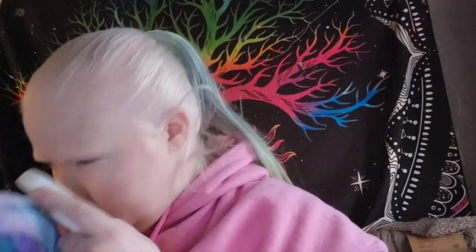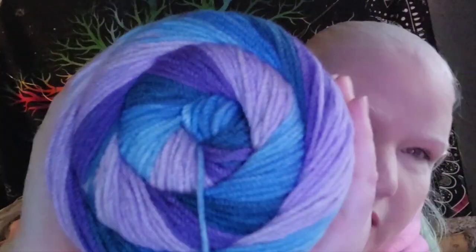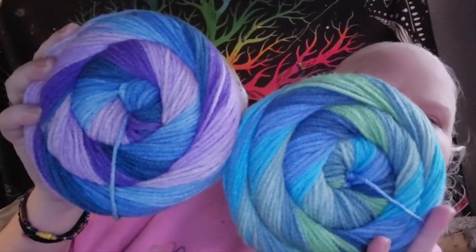And then this colorway is Twilight Surf, which has different blues and purples — you could work those together. This is soft; it feels like a good acrylic, somewhere between premium acrylic and a value acrylic. Nowhere near as scratchy as a value acrylic, but just under the softness of a premium acrylic. Really nice, and a lot of yardage.